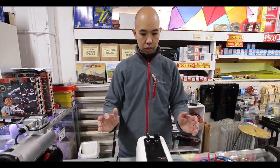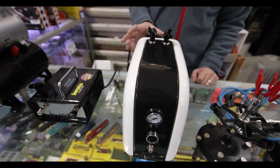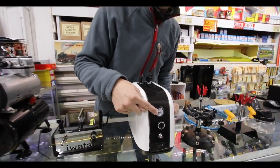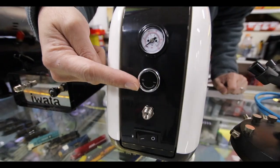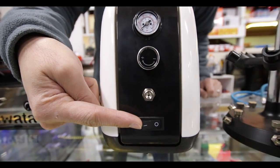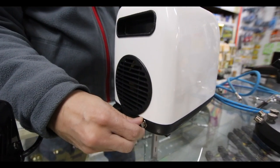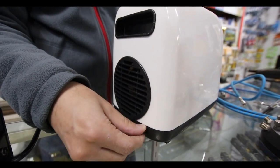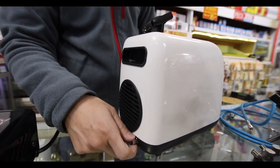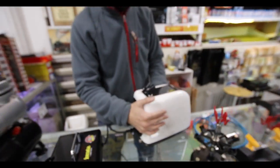Starting with this one here — this is the Iwata Two Spray. It's the most basic compressor we have but it does a really good job. It comes with a dial showing the pressure it's operating at, a pressure adjustment, an air output on/off switch, and at the back there's a little dial for releasing moisture from the equalizing tube inside.